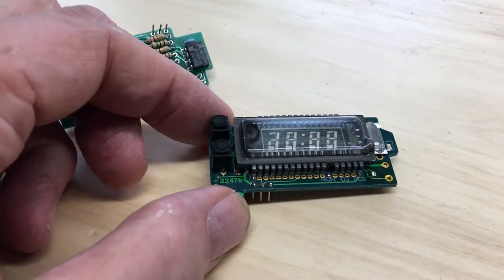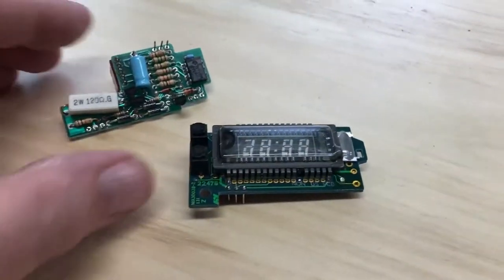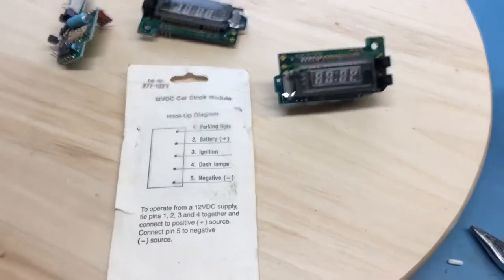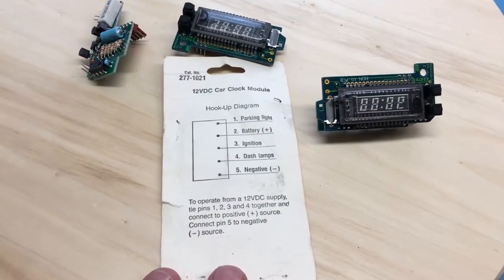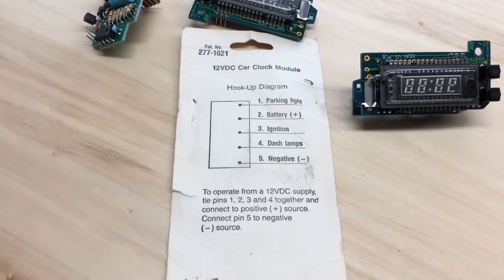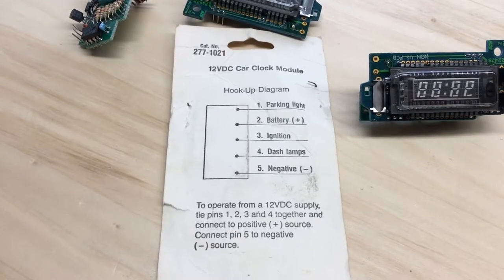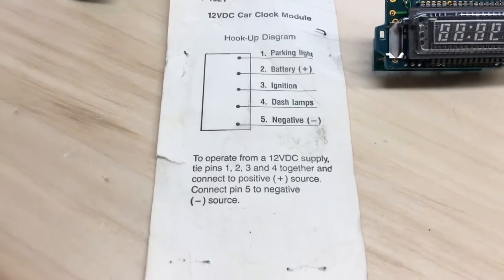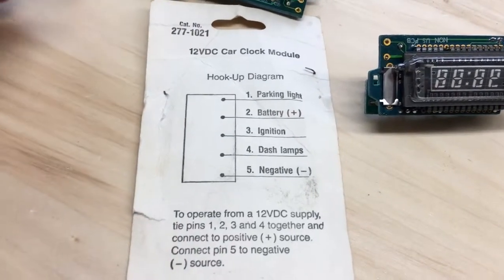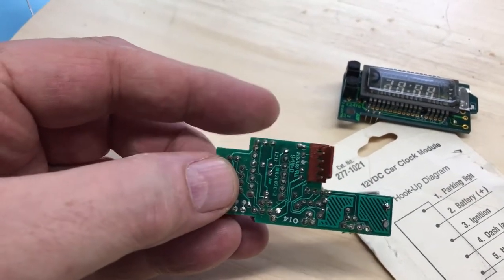It's a cute little module. Now, for those who played with these little packages from RadioShack, the pinout instructions on the back weren't always the most accurate. We can see that pin 5 is negative, and it basically says to operate from a 12-volt supply, tie pins 1 through 4 together and pin 5 to ground. The question I had was: which pin is pin 5?